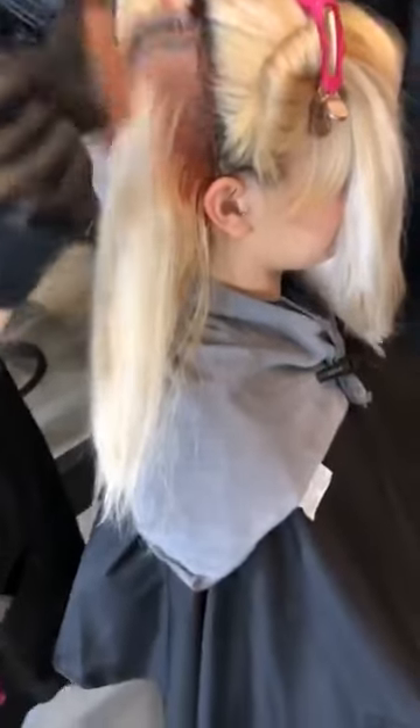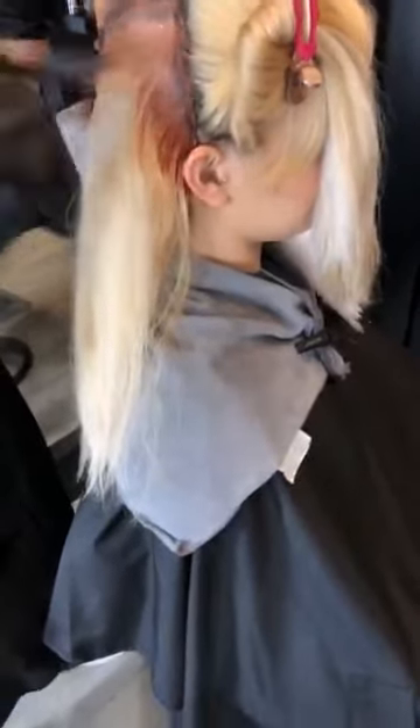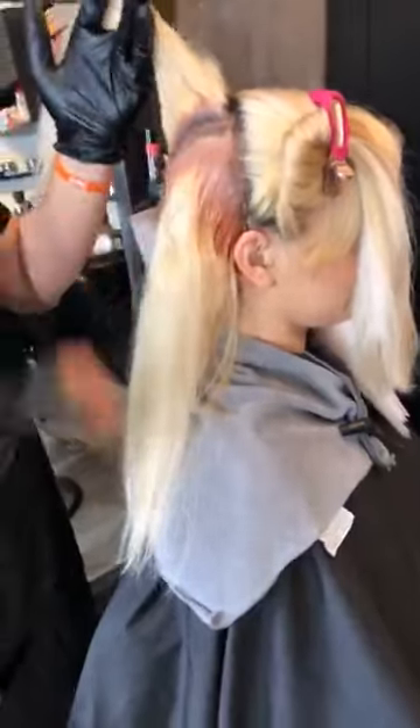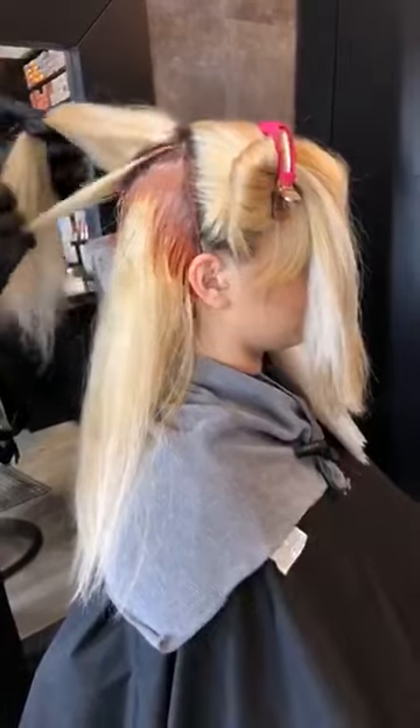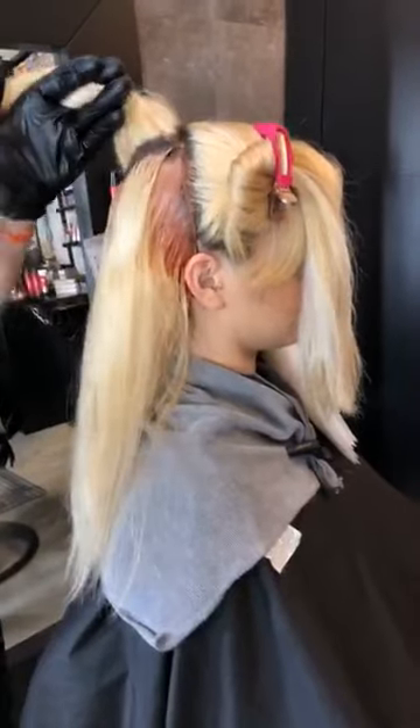Somebody asked just to confirm: is she a level 10 or higher to start? She's definitely a level 10 — pre-lightened level 10 with a natural level 7 root.